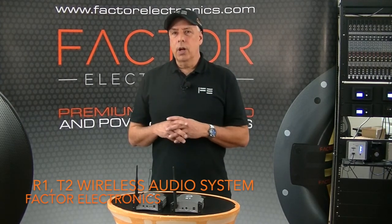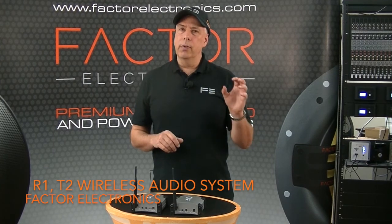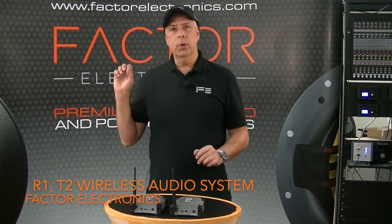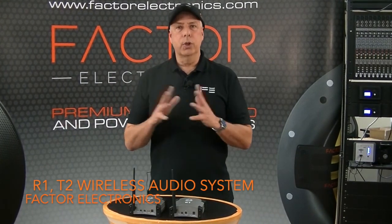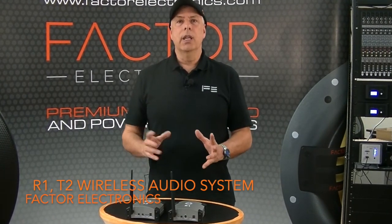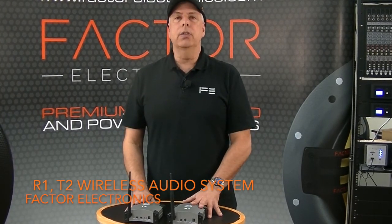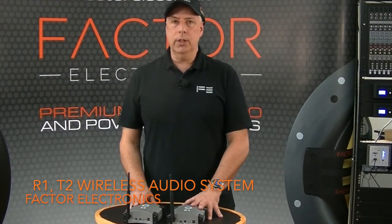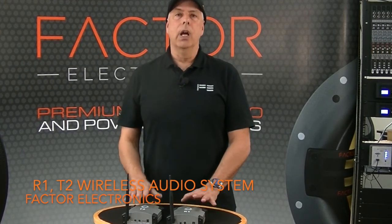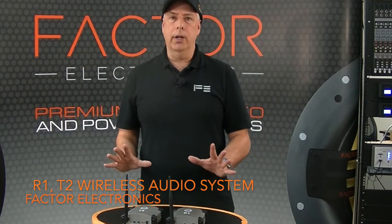Are you an audio installer that's ever run into a situation where you had to get an audio signal from one audio system to another, but there's no way to run a wire? Maybe there's a concrete wall or some obstruction that prevents you from running cables? You can use the R1 and T2 wireless audio transmitter receiver system to get that signal up to 100 feet from one audio system to another — no wires.